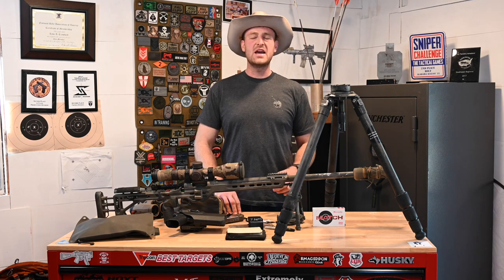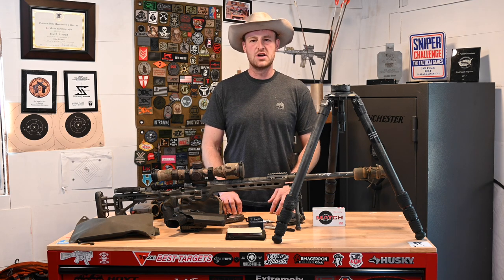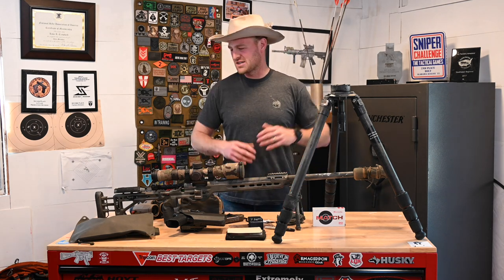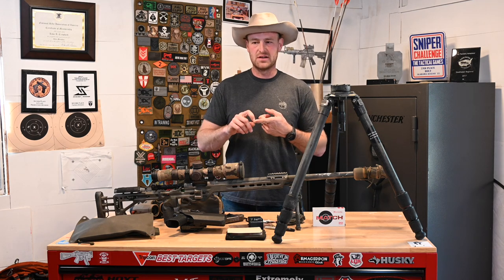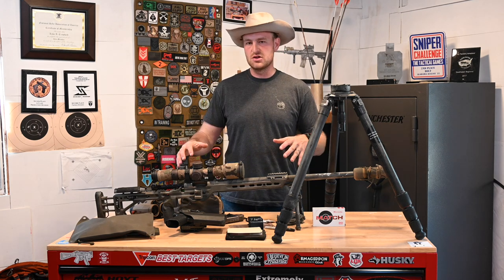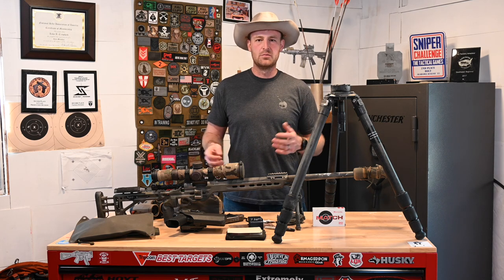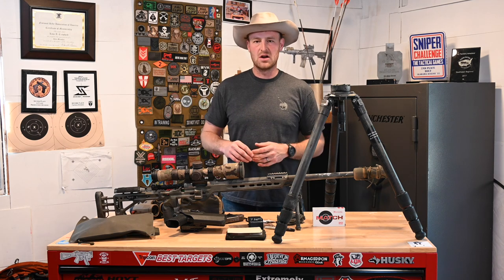Howdy y'all, Luke Crawford here. Today I'm going to be doing a gear breakdown on the 2023 Mammoth Sniper Challenge. If it looks like I'm limping, it's because I am — I finished Mammoth yesterday and am still recovering. So a quick synopsis of what we're going to talk about: I'm going to talk about traveling to matches, the shooting gear I used, my clothing pack, and then a little bit about the match stages.